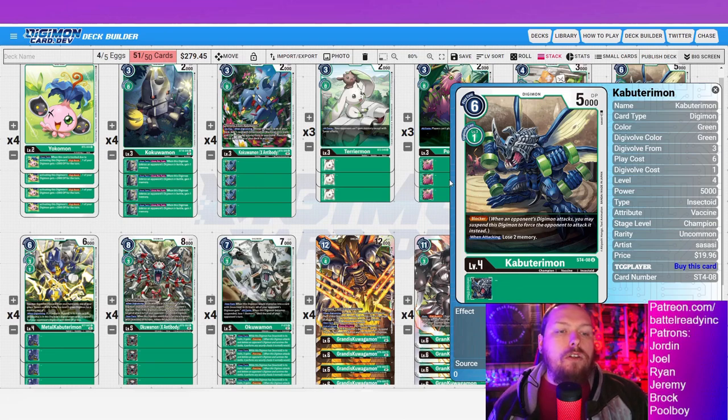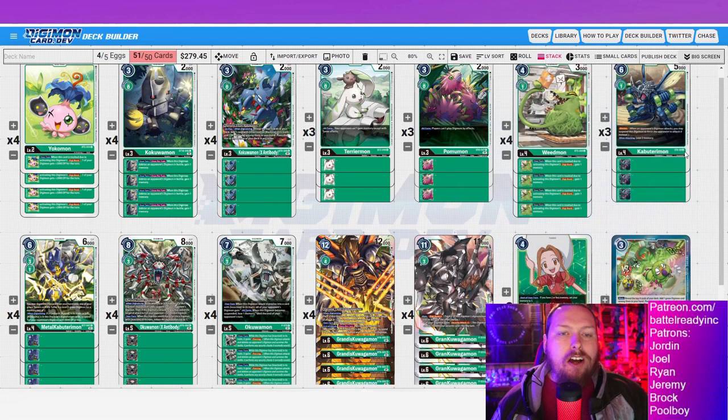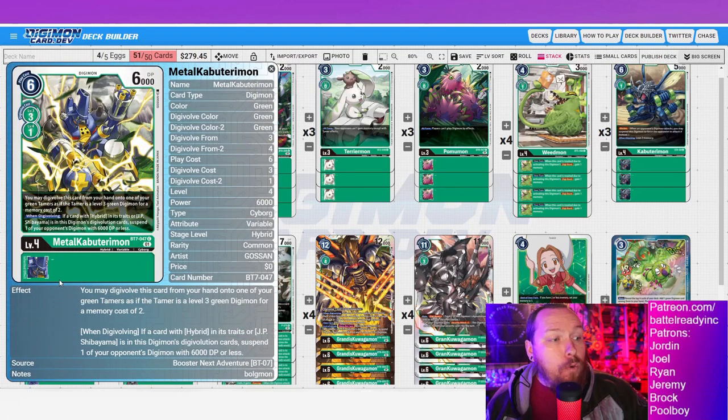I've got three Kabuterimon — mostly a one-evo-cost option. You could maybe drop this for something else at one evo cost, but having a couple blockers isn't bad especially for rogue matchups. Say you're playing against D-Brigade — just throw down a Kabuterimon, play your kakuomon searcher, then digivolve Kabuterimon to deal with all that rookie nonsense. This deck doesn't have a whole lot of defensive power, so having that little bit of blocker for niche situations is really good for stopping those pokey security-check decks.